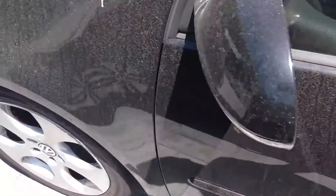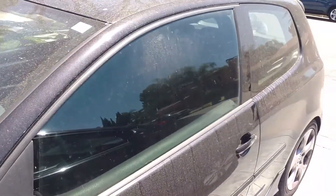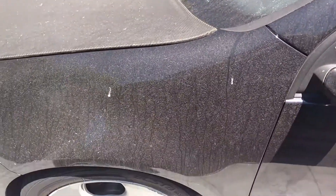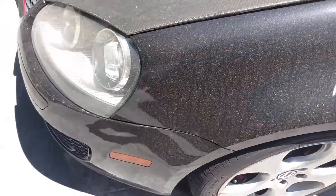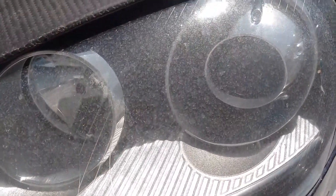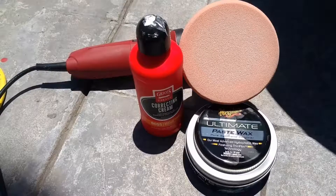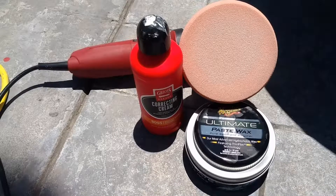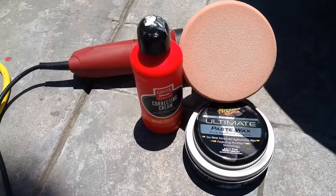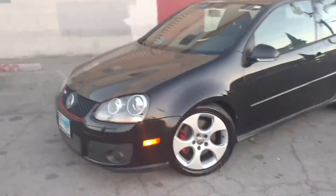This is just a little walkthrough — I'm going to do a before shot, which is this, and then after it's all done I'm going to do another walkthrough. This came out really nice. After washing and cleaning the car, this is the polish and the wax that I used, and it came out great.